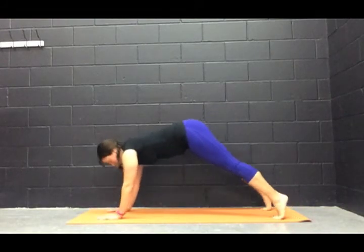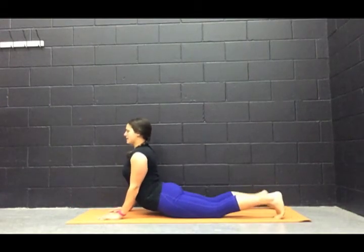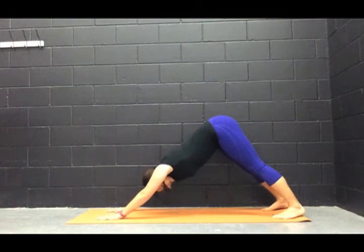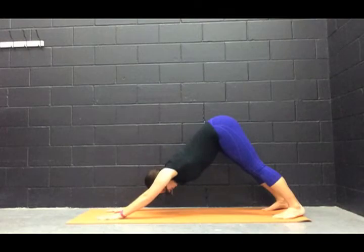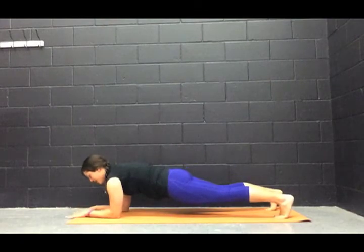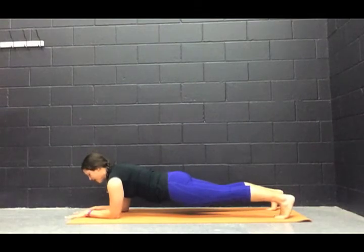One last time through — inhale, bring it up; exhale, lower yourself down; inhale into cobra or up dog; exhale into downward facing dog. Hold it here — getting our heels into the mat, pressing our chest into our thighs, fingertips pressing firmly. Take a big inhale. We're going to come back into high plank and drop ourselves to our elbows, holding it down here. Hips nice and straight — not coming up. Shoulders down and back. Deep inhale. Exhale.